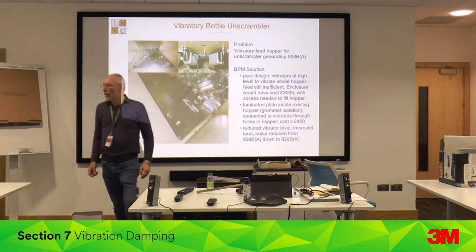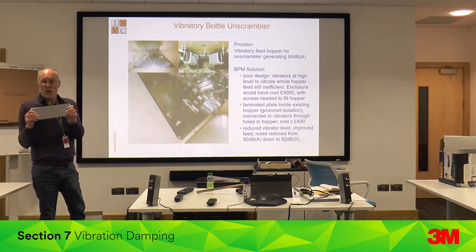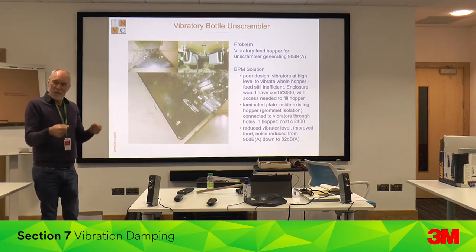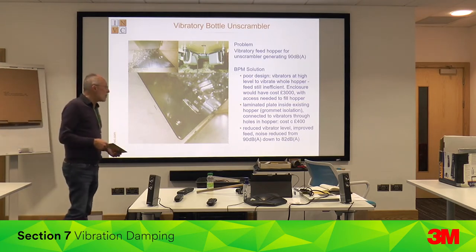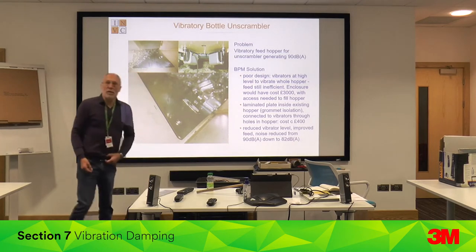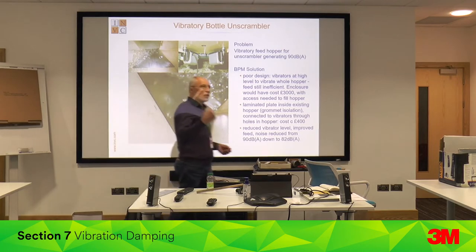It sounds a bit odd, damping the very plate you're vibrating. But this damps all the high frequencies which cause a noise problem, without stopping the low-frequency vibration that does the bottle movement. It massively improved the feed — giving 8 dBA reduction, costing £400 — and no enclosures, no hassles with filling or having to open doors.